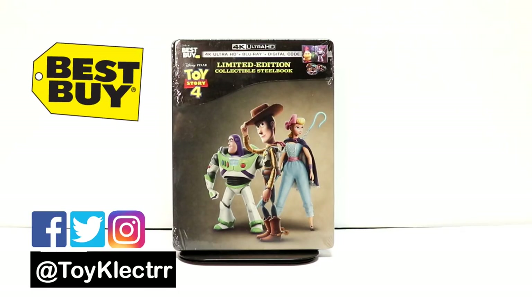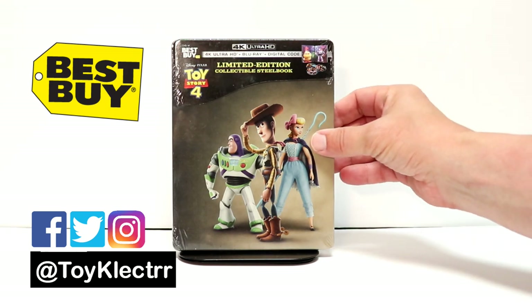So today I received in the mail my copy of Toy Story 4. This is the Best Buy Exclusive Steelbook. I did get it a day early.